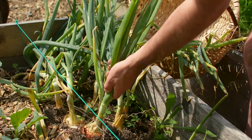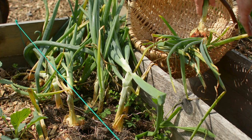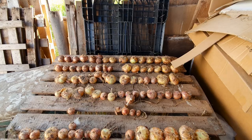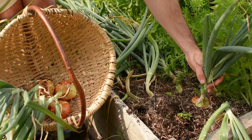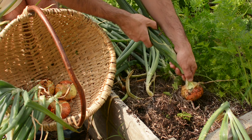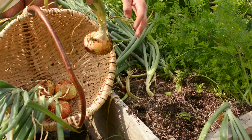Do you want to know how to grow big onion bulbs but don't know where to start? You came to the right place because in this video I will show you how I grew over 100 big onions in just 12 square feet with the help of the square foot gardening method. And if you follow me until the end you will see what soil mix is the best for growing big onion bulbs.